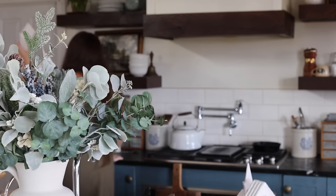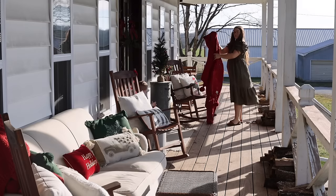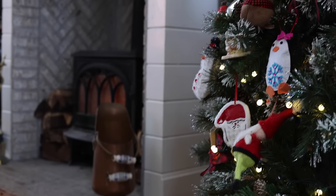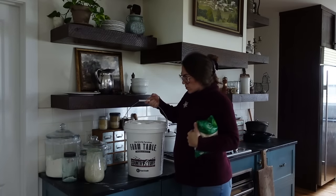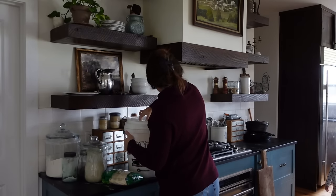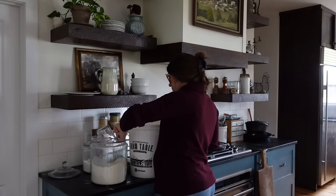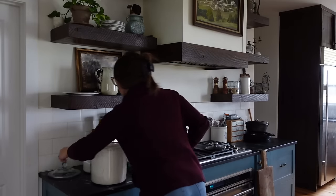Christmas is almost here, so spend a week with me decorating, getting ready for Christmas season, and trying out some brand new recipes. Today I'm going to start by making three new sourdough cookie recipes. I've made sourdough cookies before and it's something I've mastered because I love cookies, I've got kids, and everyone loves cookies.